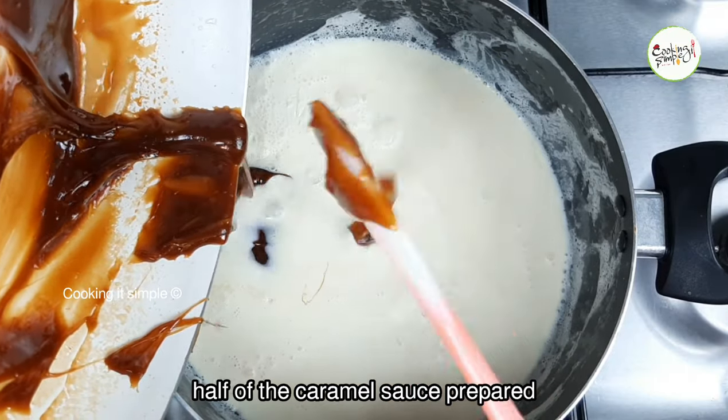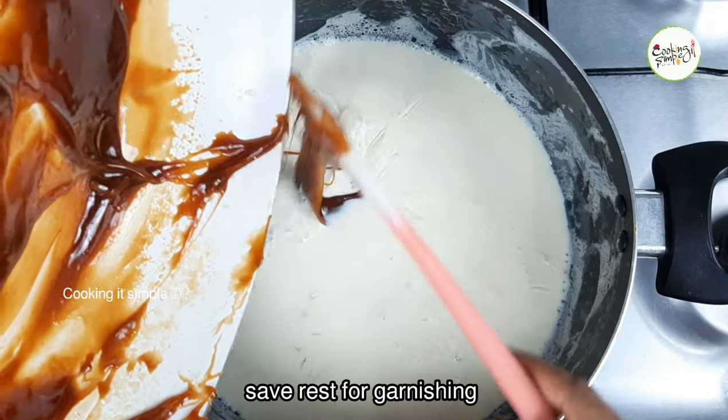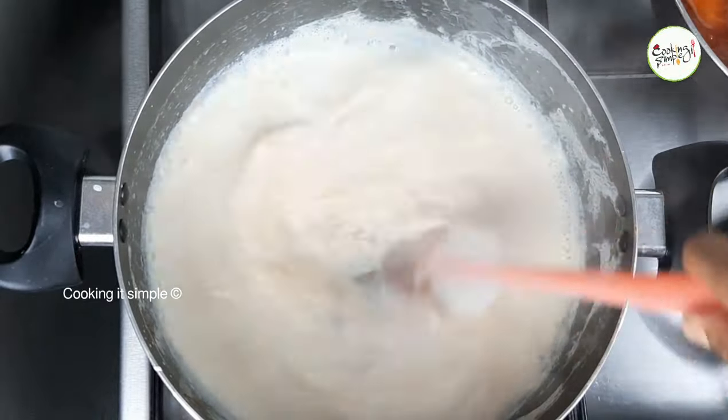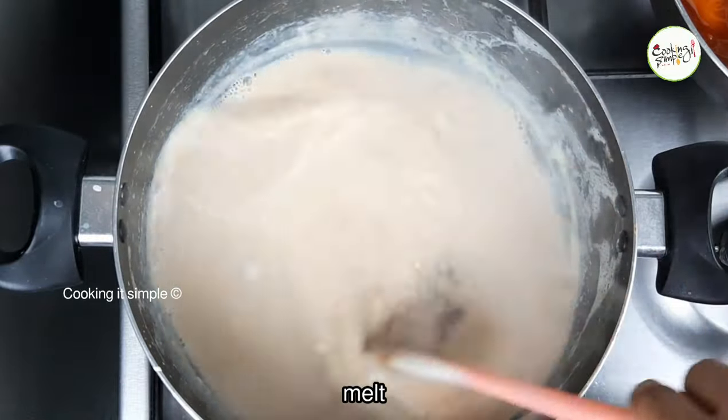Thanks for choosing caramel sauce. I make the butterscotch flavor. I want to make the butterscotch decoration for different parts. Let's mix the caramel sauce a little bit.